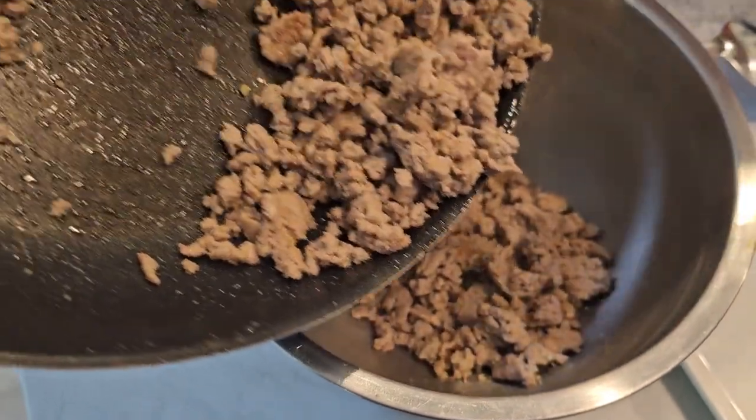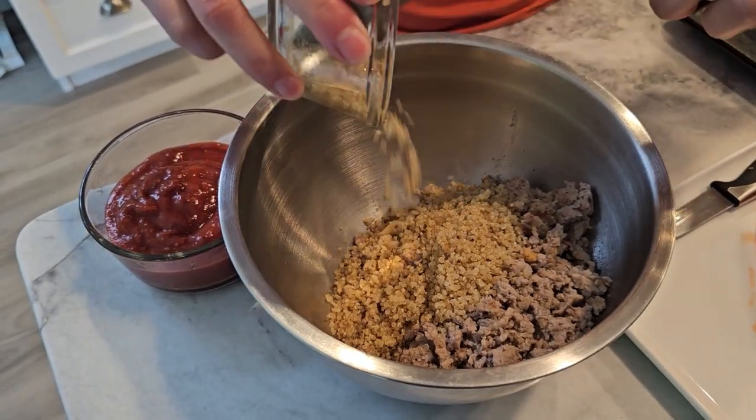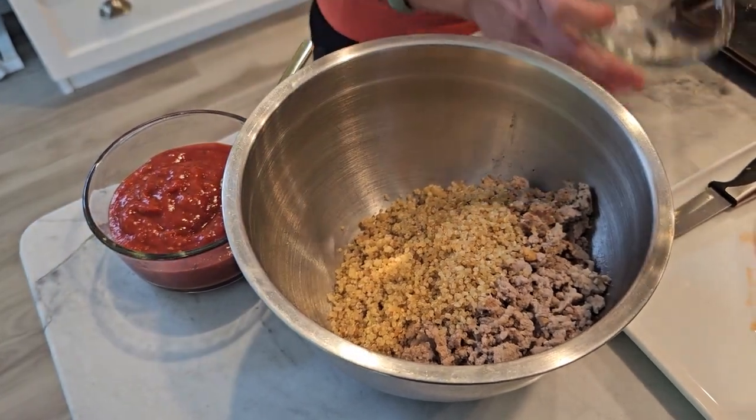Now stir in one cup of cooked quinoa and one cup of tomato sauce. Mix everything together until it's well combined.